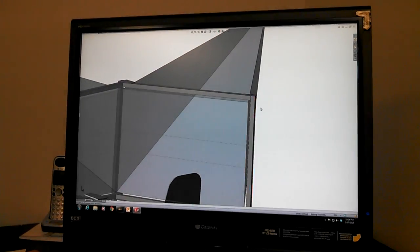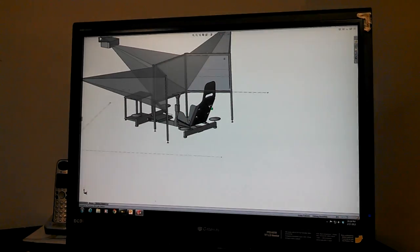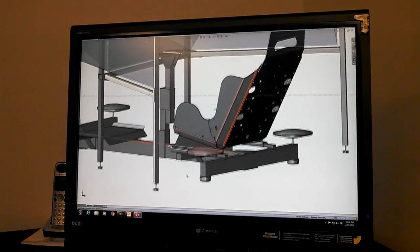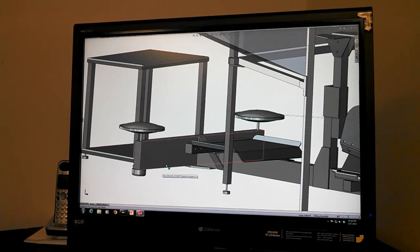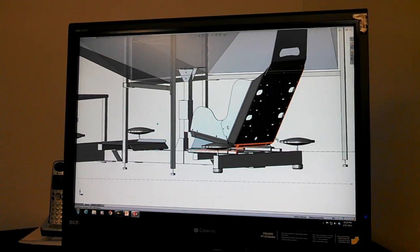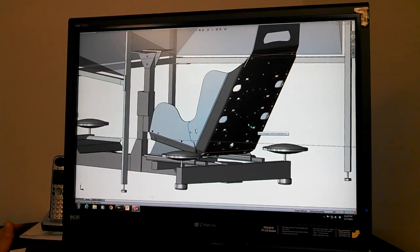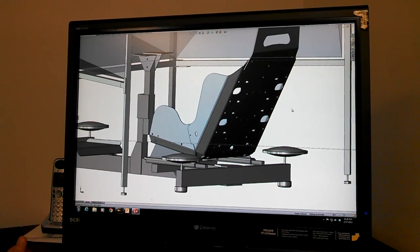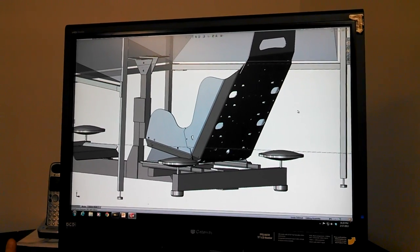Just to give you an idea of scale, these screen frames are made out of 10 series 80-20 extruded profile, and the frame is all 15 series — this is 1530, or 1.5 by 3.5 inch. The main crossbeam is the same, and the front is actually 1545, which is 4.5 by 1.5 inches. I did that to get the pedals a little bit higher relative to the seat. The seat here is one of Pat Dotson's Ultra Force GS4 seats — it has panels inside that move to simulate G-forces. That's www.ultraforcesim.com.